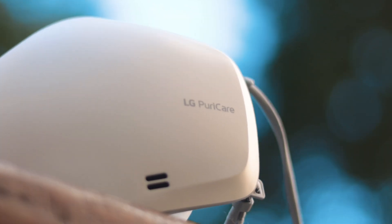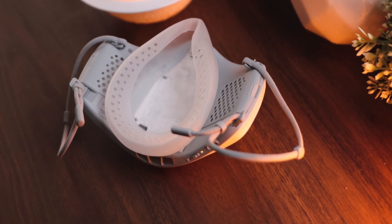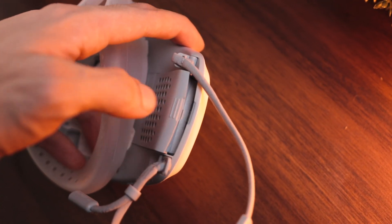The second pro is that all of these parts are separately sold as well, so you can get easy replacement parts to constantly give you the best, cleanest, and most hygienic experience. Finally, if you're into working out a lot, this is definitely a plus because of that constant adjustment of fan speed based on your breathing.